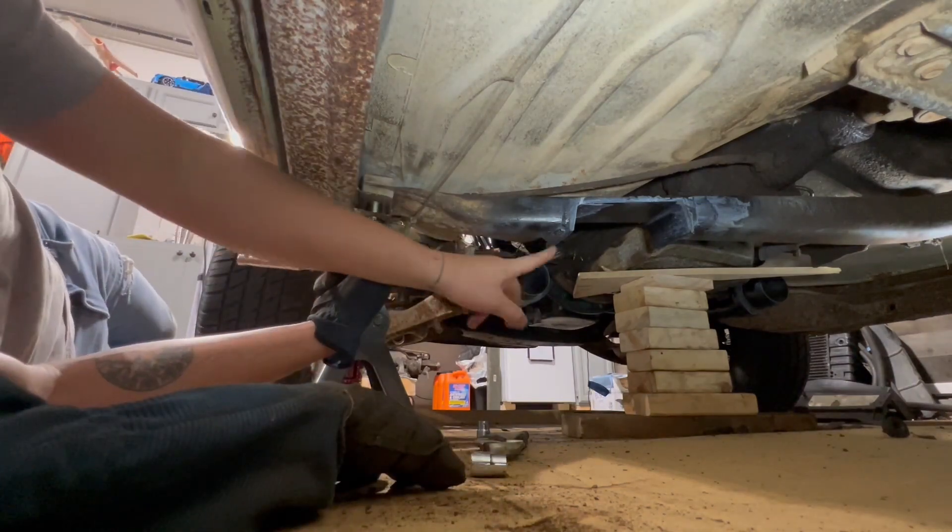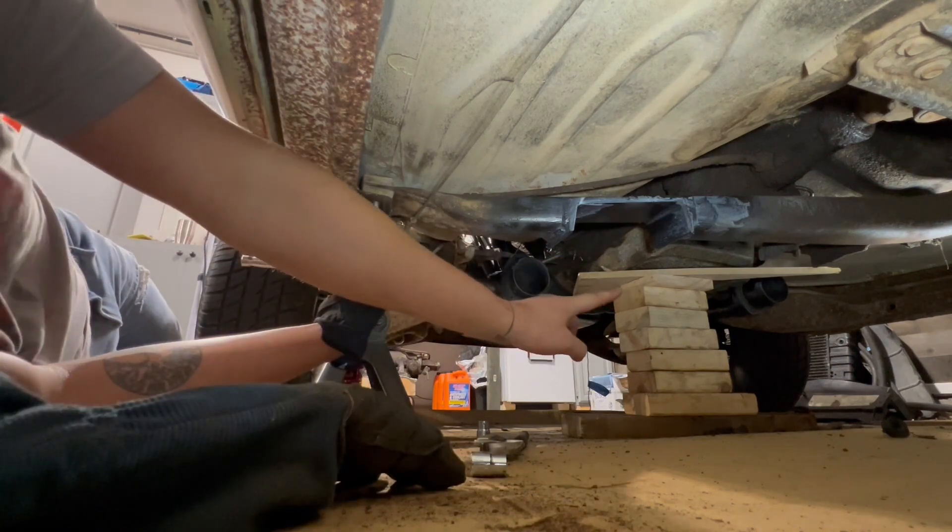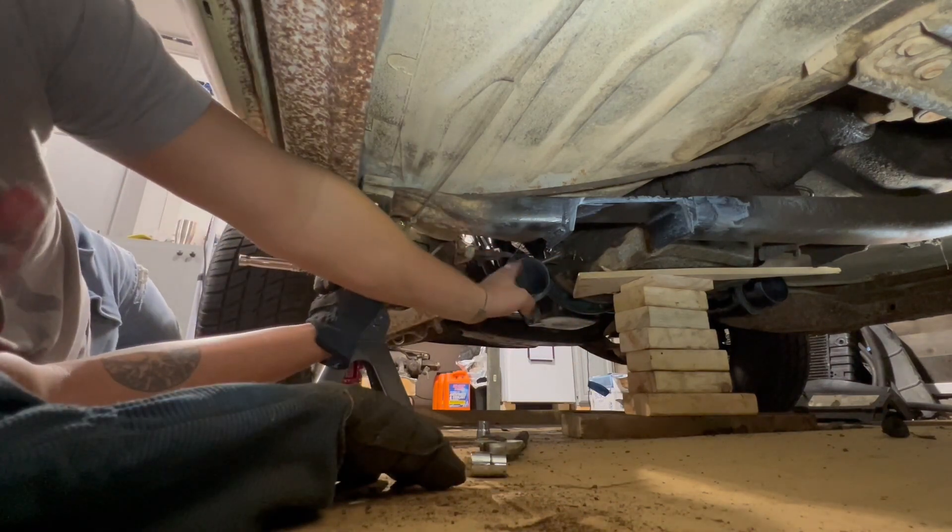Look at how nice that is right there. Today on the Roy Garage we show you how to modify your transmission crossmember for dual exhaust.